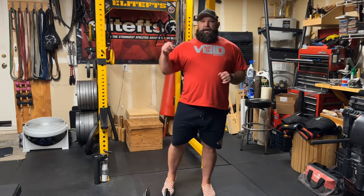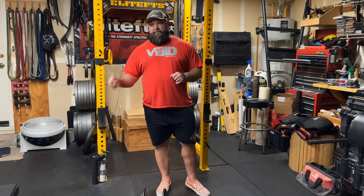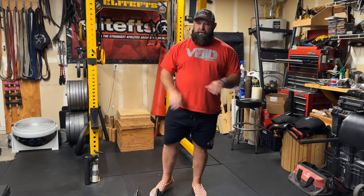Like the channel, subscribe to the channel, please share the channel. Check out couragebarbell.com, go to my Instagram — Chad Ikes — follow that. I put up a lot of great videos on there as well. That's it, I'm out.